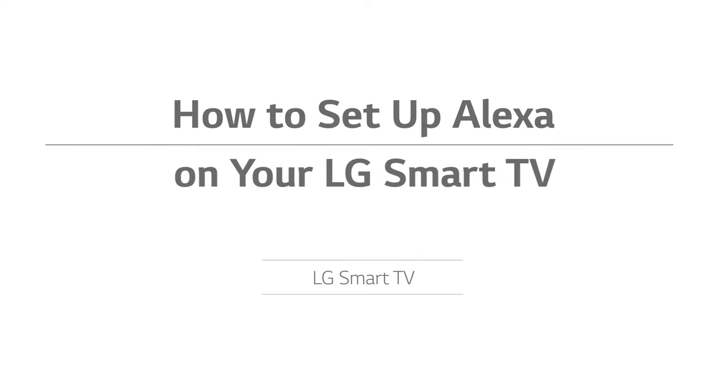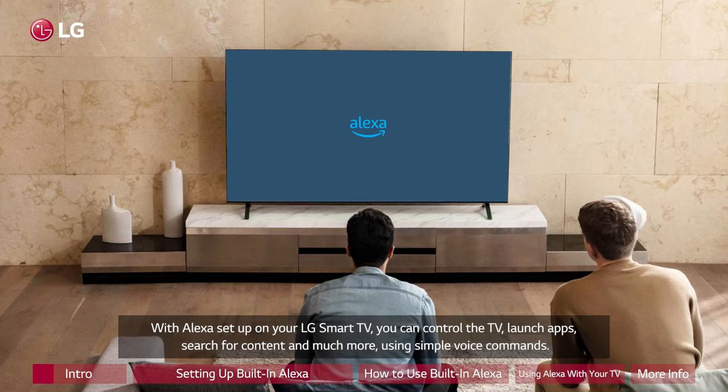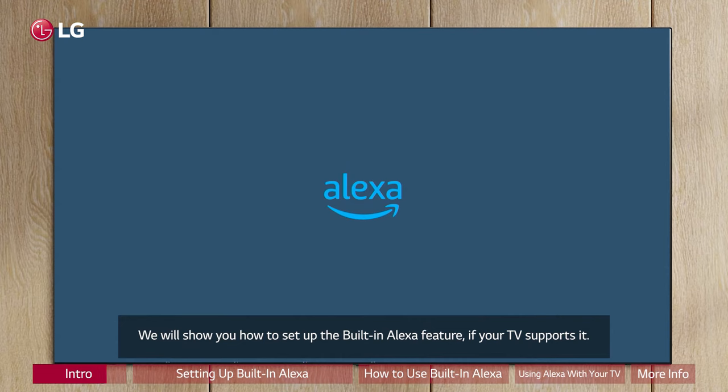How to set up Alexa on your LG Smart TV. With Alexa set up on your LG Smart TV, you can control the TV, launch apps, search for content, and much more using simple voice commands. We will show you how to set up the built-in Alexa feature if your TV supports it.